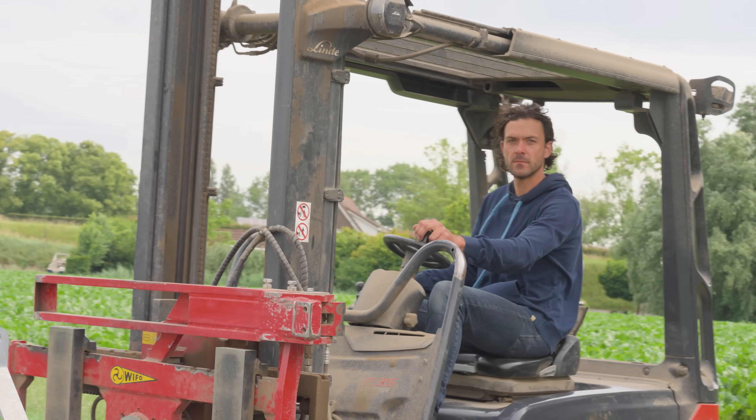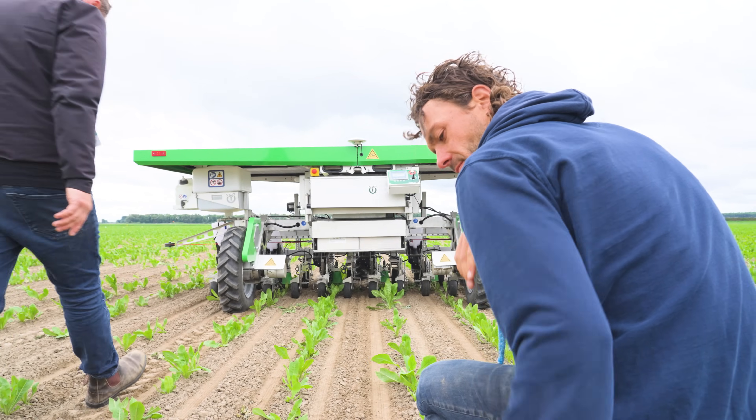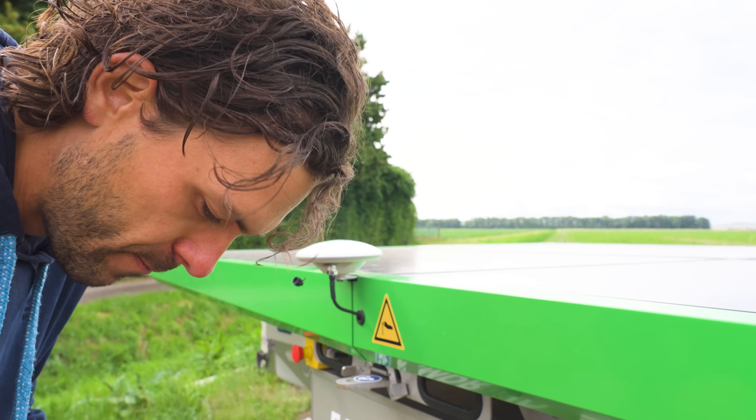Before we had the Farmland, we had an old hoeing machine in front of the tractor which we used every year for the chicory. But it was a bit old and it didn't work as accurately. So my first impression of the Farmland was that it seeded really precisely — exactly every 10 centimeters there was a seed, which is really proper.